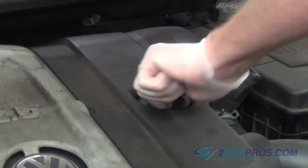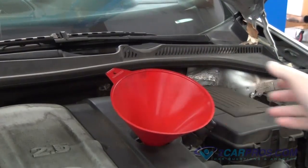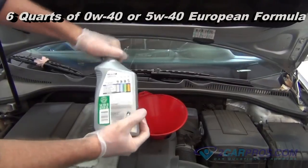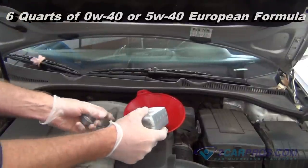Our next step is to remove the oil fill cap, then replace it with a small funnel, allowing us to pour the fresh 6 quarts of 0W40 or 5W40 European formula motor oil into the engine.